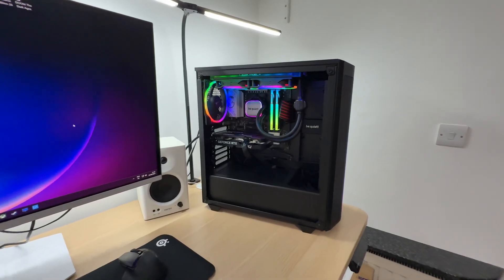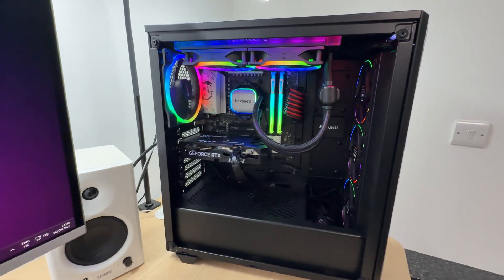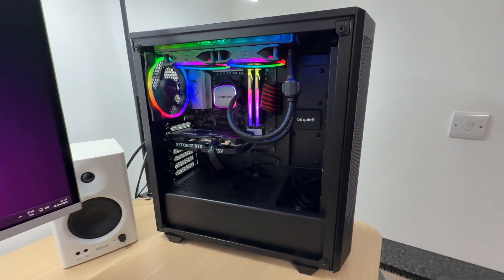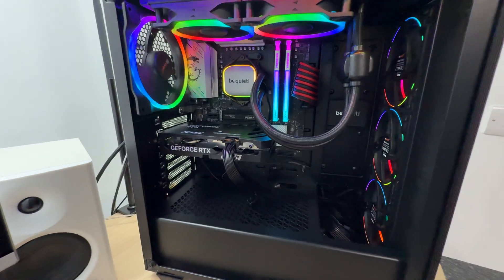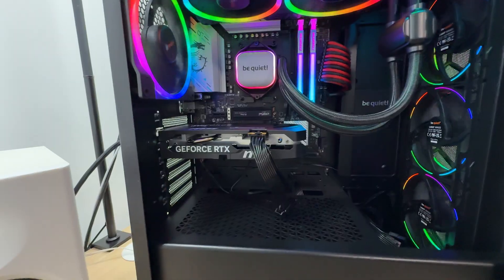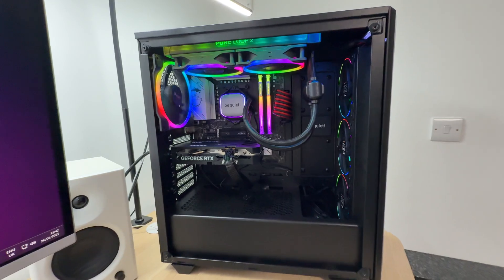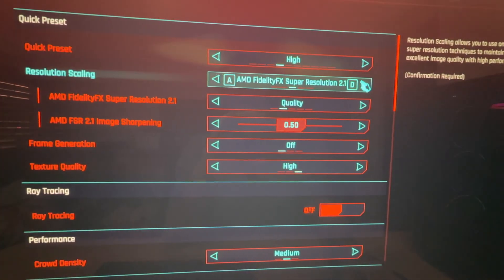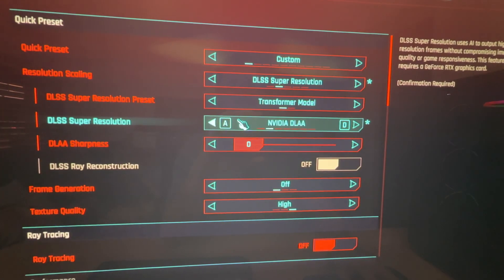Here is what it looks like inside a PC. Thanks to its color theme I think it will work really well in pretty much any build. Furthermore, it's a very compact graphics card — way shorter than the micro-ATX motherboard used in this PC.